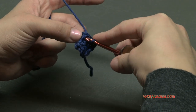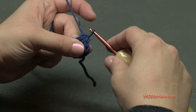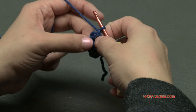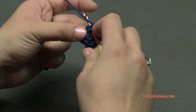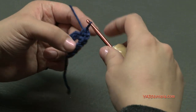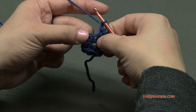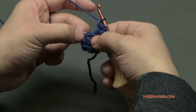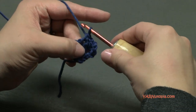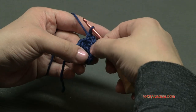Now slip stitch into this first chain-two corner space, then chain up one. In this corner chain-two space we're going to put a single crochet, then chain two, and then another single crochet in there — that's a corner. To get to the next corner, chain one. We are not going to work into the single crochet stitch; we are going to hop over to the next chain-two corner space and put the same series of stitches: single crochet, chain two, and one more single crochet. Just repeat that around.